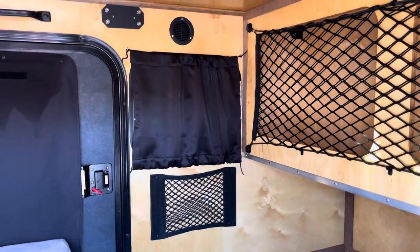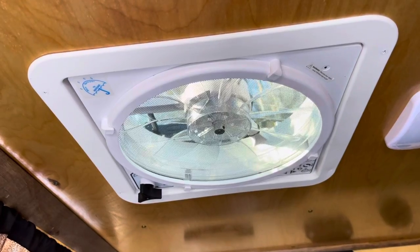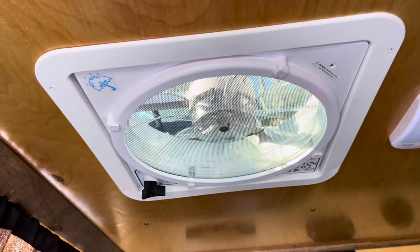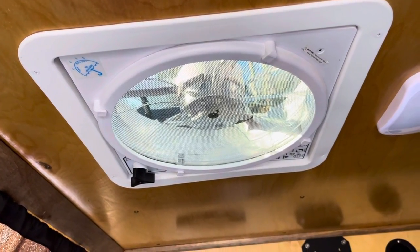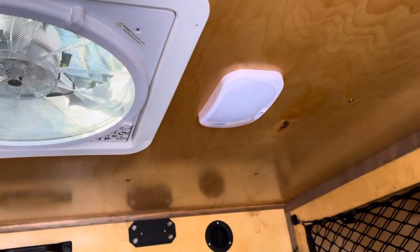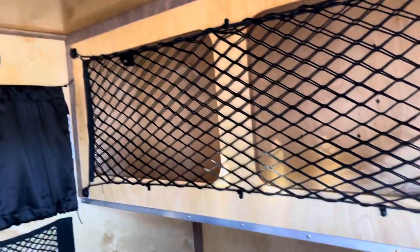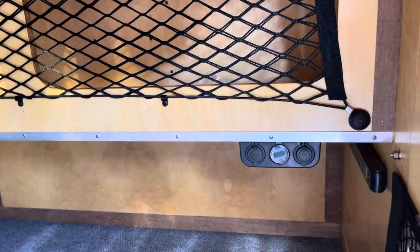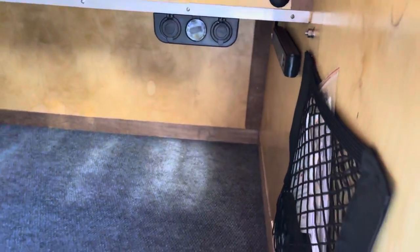Inside they're also doing the upgraded 10-speed fan — it's a Max Air fan with a rain sensor. It's a bit more expensive but super quiet, and I really like it. With the 12-volt power you get the lights inside the cabin, a voltage meter with USB, a 12-volt plug, and then you also have the power strip and side pockets.